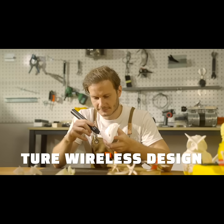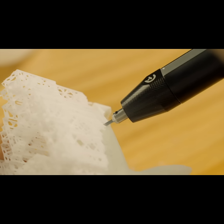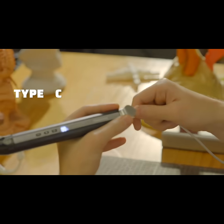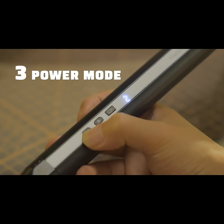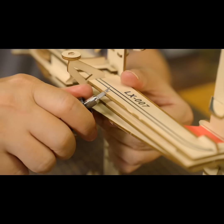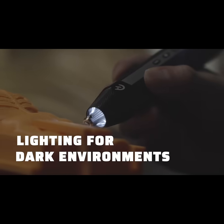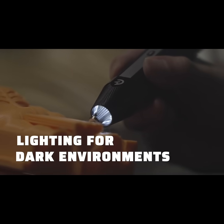With a cordless and lightweight design, it lets you take on any project anywhere with ease and freedom. Type-C fast charging keeps everything powered up and ready to go. You can easily tailor the power to your cutting needs with three power modes to deliver perfect results. Even in low-light conditions, the built-in LED light ensures you never miss a detail.